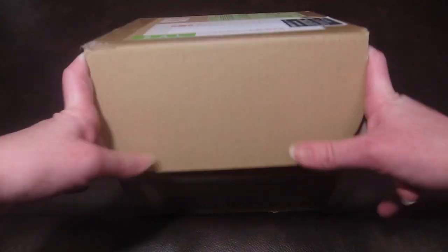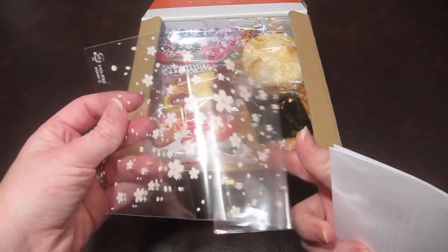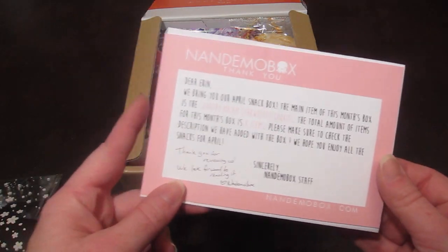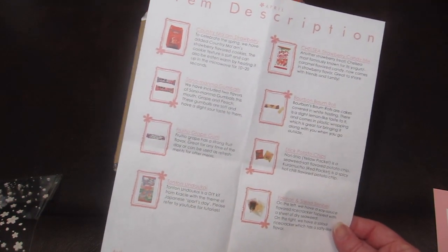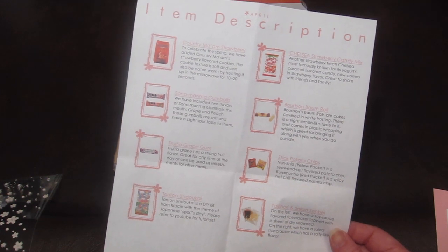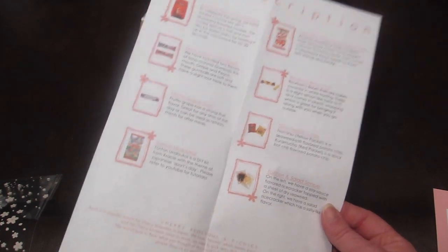I already opened this box and took pictures of everything, so we can open all the snacks and try them on camera. The first thing in the box is the little information card, just in this little bag with cute little cherry blossoms on it — kind of a little general hello. The information card has pictures of all the snacks with their name and a description. I like when Japanese boxes put pictures with their products because it helps identify items not written in English. The theme for this month is cherry blossoms and picnics.